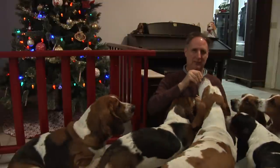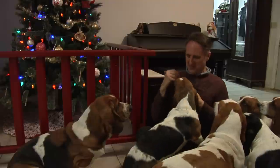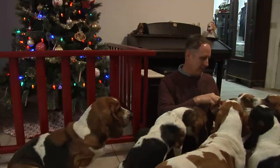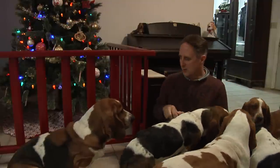I'll give you a treat. I have a handful of treats here — you take one, you take one. Good. Oh, you get one too. Good.